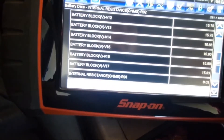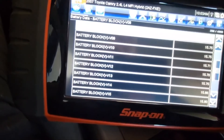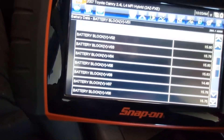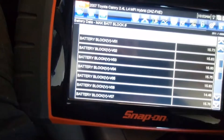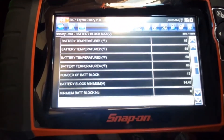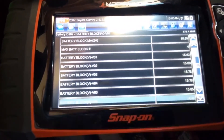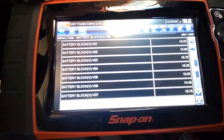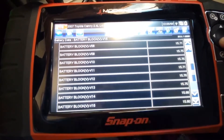Looking all the way down to block 17, I can see a couple of low cells there as well. After going over the data, I came to the conclusion that I have a few bad cells — especially in block number six. And I can also see a couple of low cells in block 14.